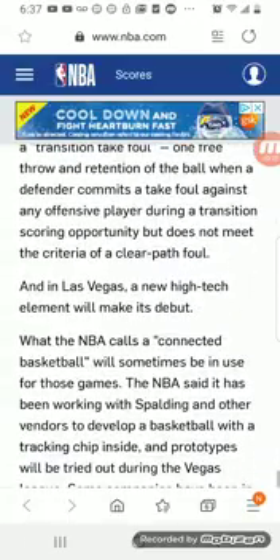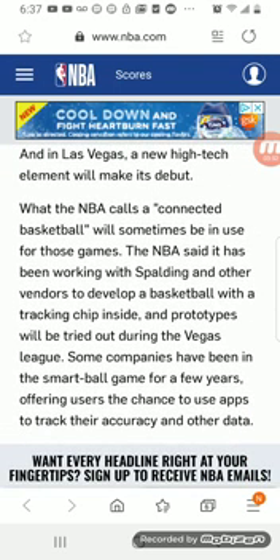This is nothing but the RFID microchip. They're going to put a microchip in the ball. Once they have the microchip in it, they can pretty much control that ball. Once this is implemented NBA league-wide, you're going to be seeing all types of crazy stuff — players making shots that they shouldn't make.